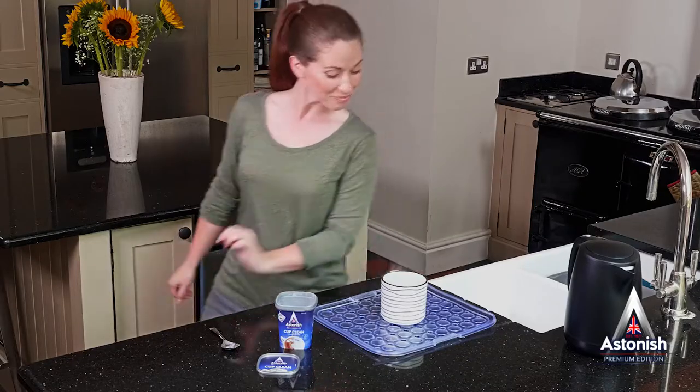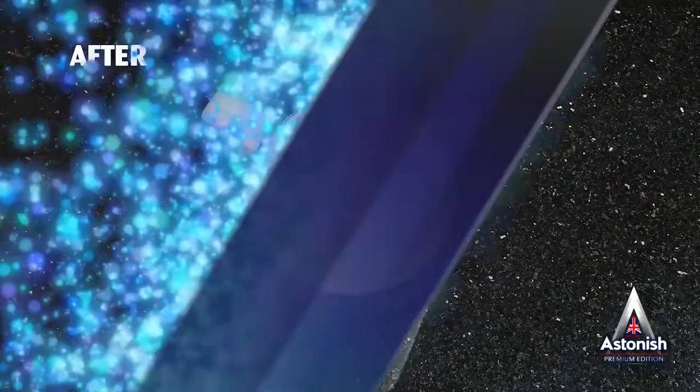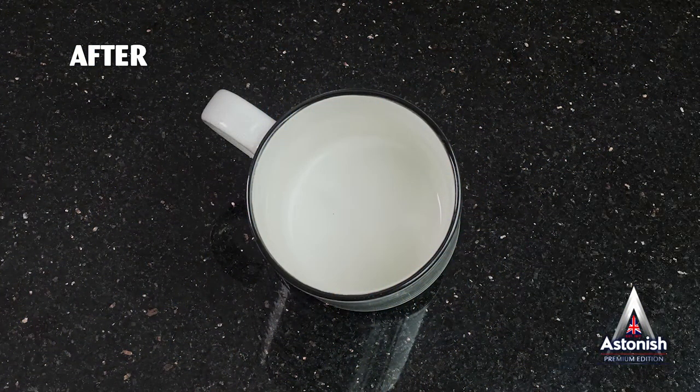Leave them to cool for a couple of hours, rinse them out thoroughly and hey presto — your cups will be clean and looking like new, with no effort at all.